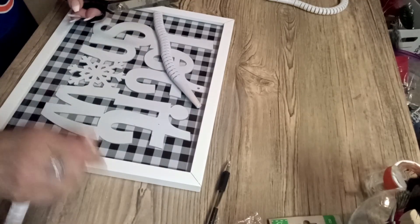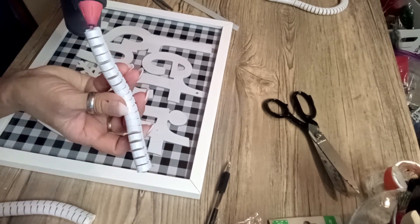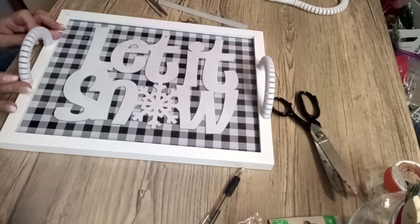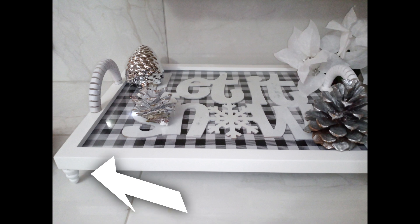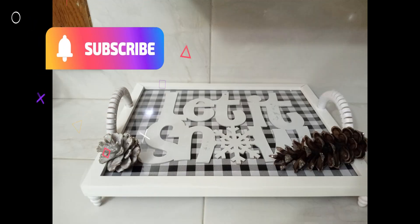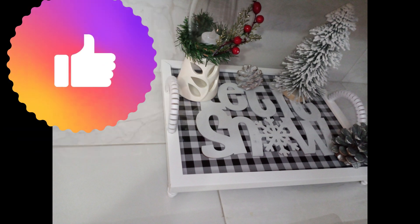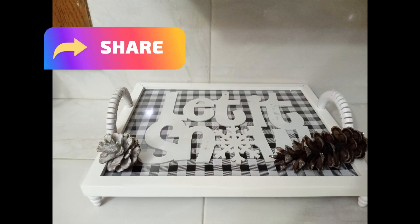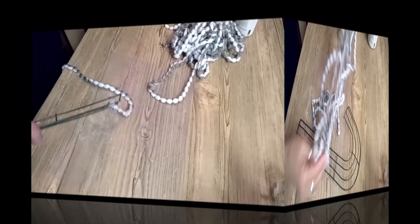I cut this into two pieces, took some hot glue, and I am using them as the handles for this beautiful tree. These are the little wooden trees from Dollar Tree. Here they are all painted and put together — let me know what you think about the tray! Don't forget to subscribe if you have not done so, and activate that little bell so it will notify you every time I upload a video. If you like this tray, give me a thumbs up.